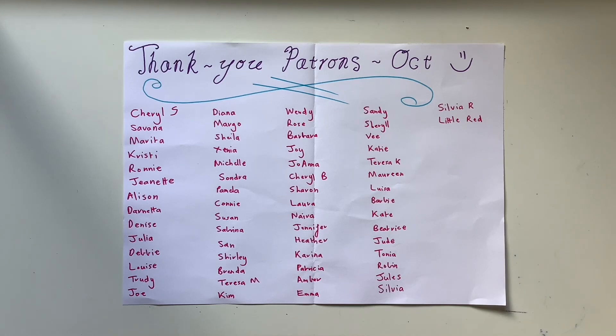Thank you so much to my beautiful patrons who supported me in October and allowed me to create and share videos for another month. If you'd like to become a patron in November and support what I do here, that would be so, so appreciated. I'll leave the link below to my Patreon in the description box, where you get access to extra videos, first preference for my journals, behind-the-scenes updates, and if you're a Ruby tier or higher, you get every single digital kit from my Etsy plus an extra one every month. And there are also some mail tiers where you get something sent to you in the mail.